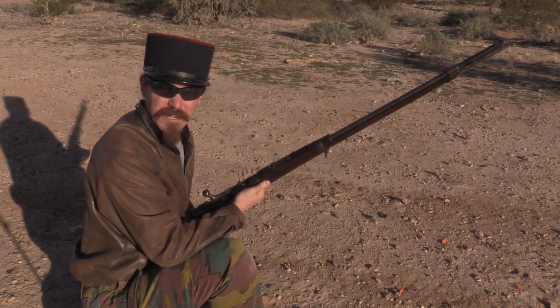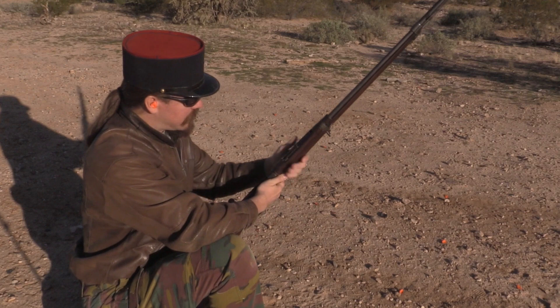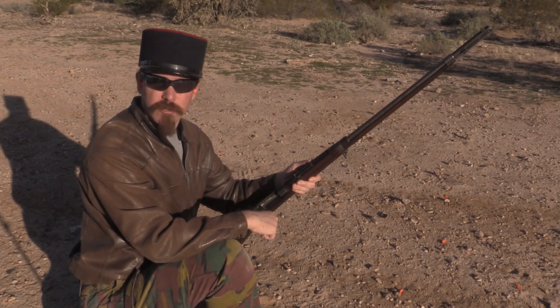That's pretty slick in a rifle — something to keep an eye out for if this is your sort of taste in firearms. Thanks for watching, and tune in again to Forgotten Weapons for more early single-shot rifles.